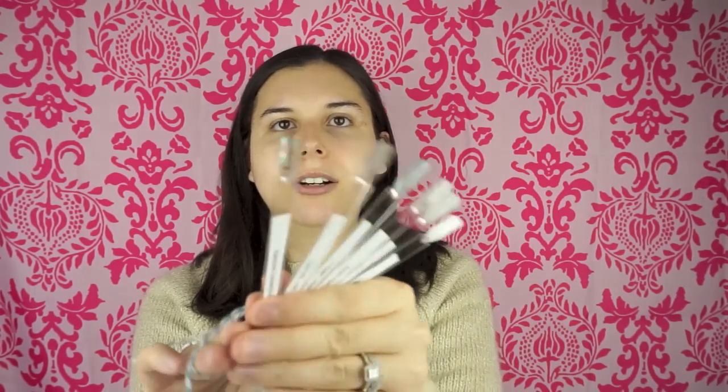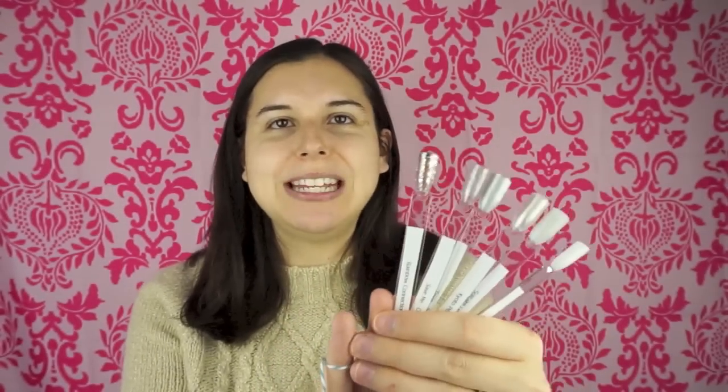I made these nail polish swatches with these little clear nail template things — I don't know exactly what they're called, but I will link to them. I bought them on Amazon and got the clear ones so that I could paint the underside. The underside is actually the side that's painted, and this top part is not painted.